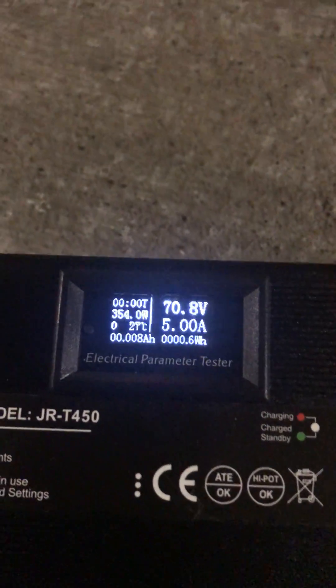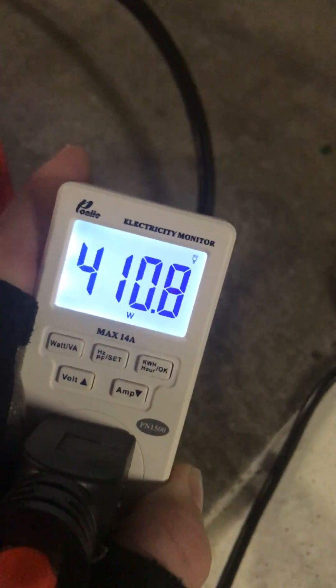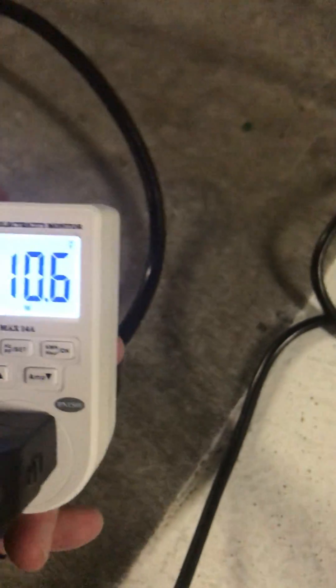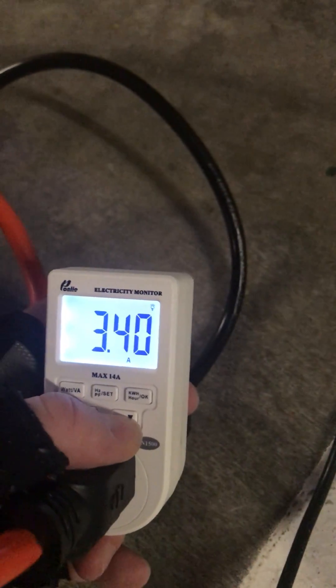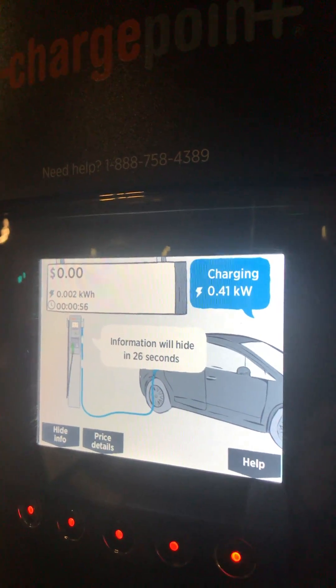And then we plug this in — like that. Pulling 5 amps here. This guy shows us pulling 410 watts. 3 amps, and up here charging at 0.14 kilowatts.